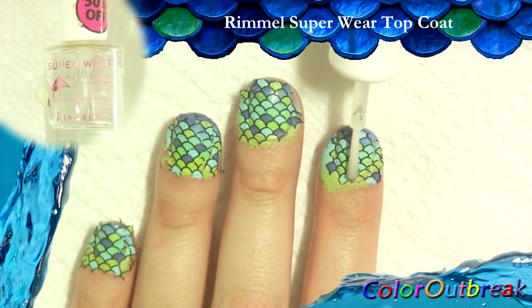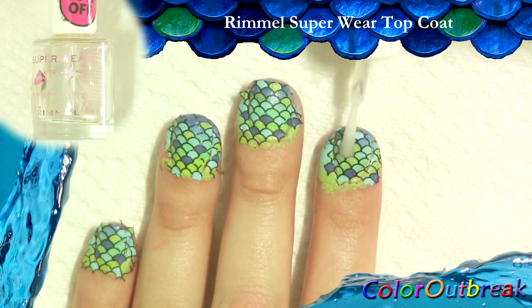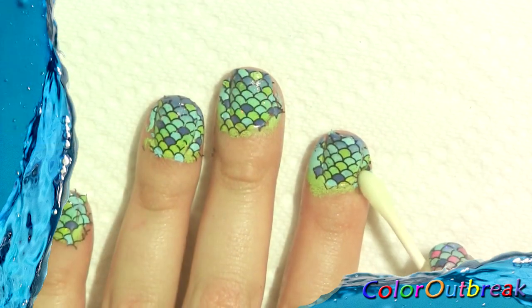Here I apply a top coat. Now I clean up around my nails.